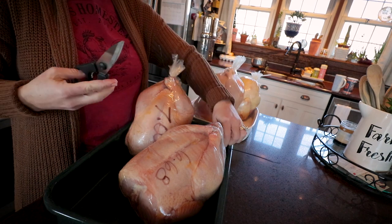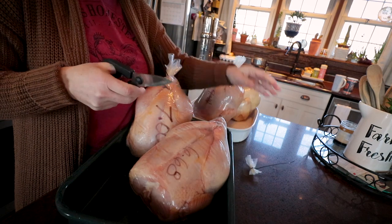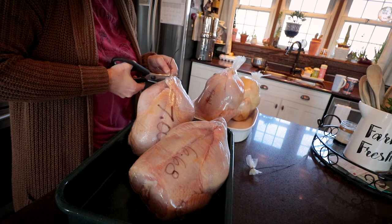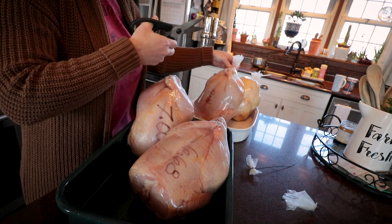These are all around the seven pound mark. We're very fortunate that we are able to grow pretty decent sized chickens — our smallest chicken is usually around six pounds.